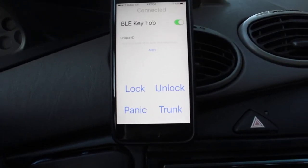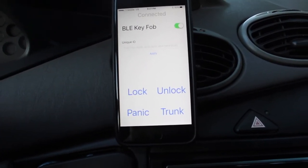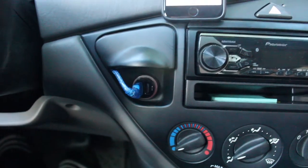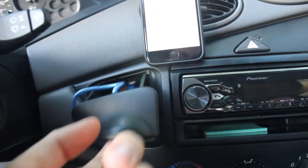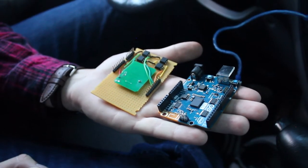The Bluetooth Low Energy Key Fob app connects to the Arduino 101 housed inside the vehicle, which can be placed in any location with a power source. This system can be installed in almost any vehicle.